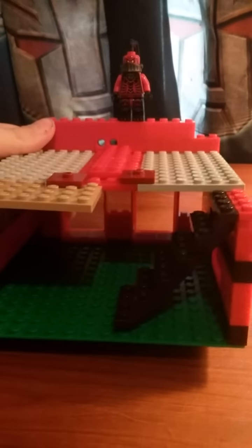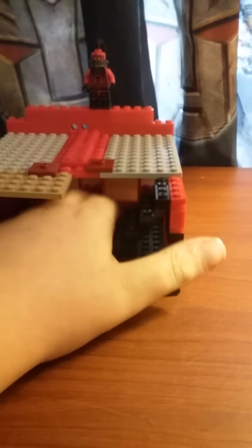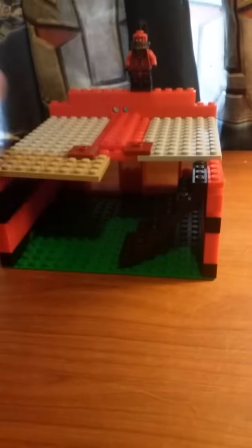First off, this is the base — it's actually pretty easy. It's pretty easy because I don't have any red plates, so I'm just going to use this green plate. But yeah, this is the base. It's just two doorways and just three little things — I'll show you that.